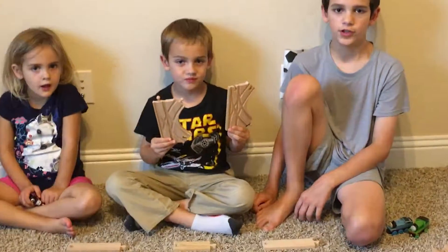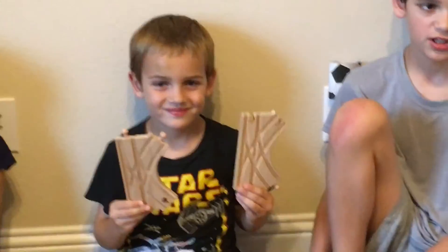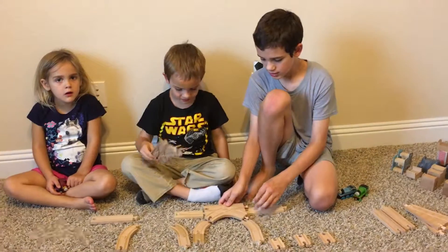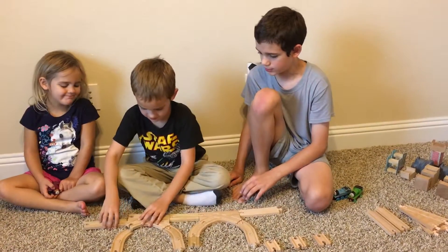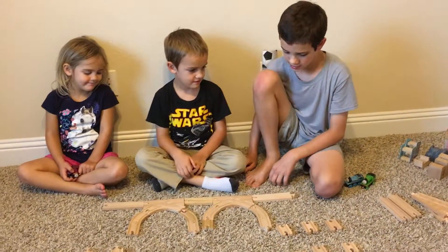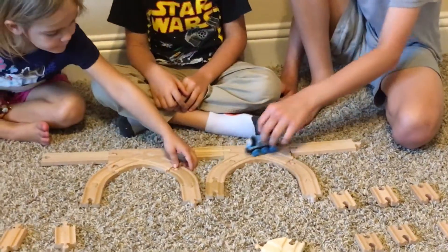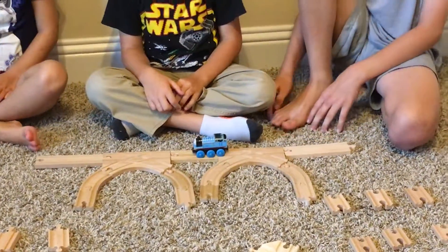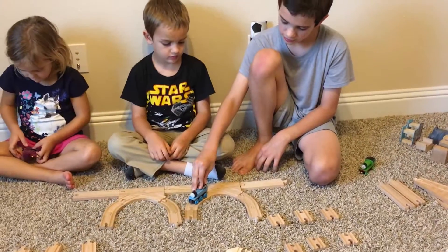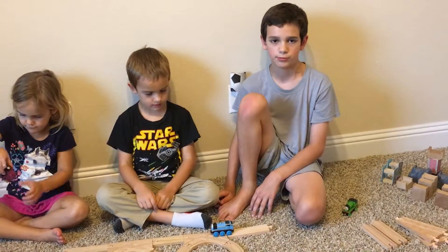Today we are reviewing the Maxim Enterprises junction switching track. I really like these pieces — I would give them about a four and a half out of five stars. I like that Thomas is coming along and he can turn this way or this way. I really like that because you can actually turn instead of just going straight, like the normal pieces you see on the Thomas wooden railway products.